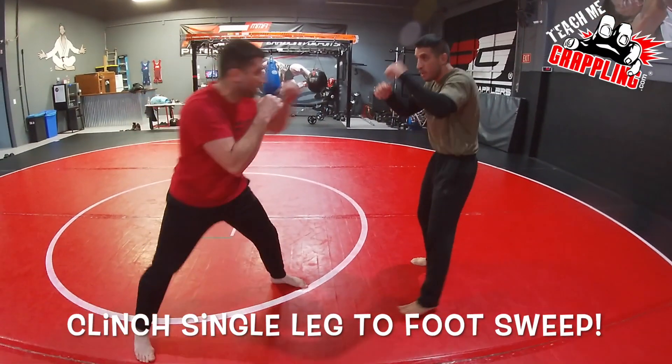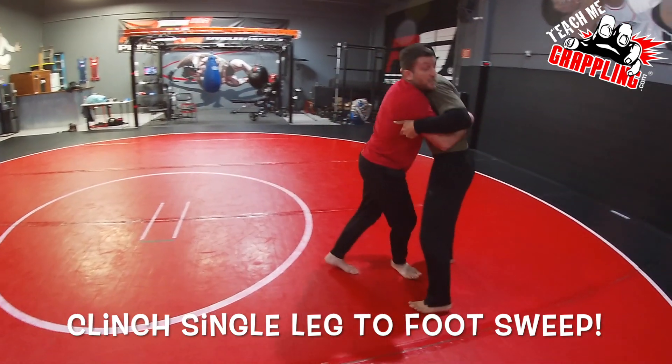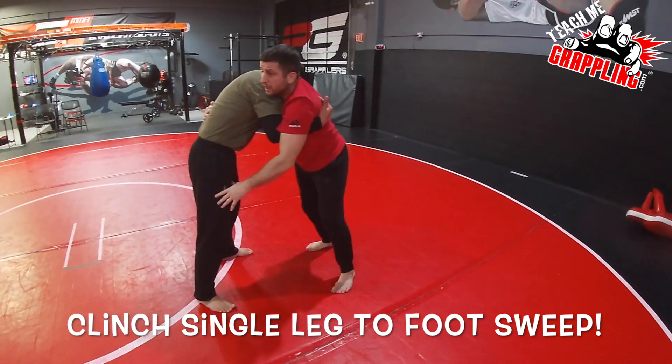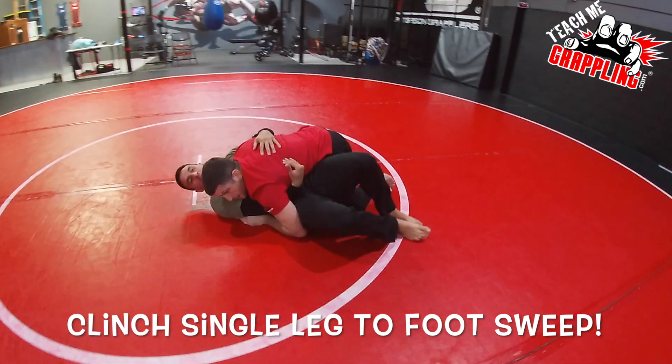One more time. Go back here in the striking realm. I decide I don't want to take any more shots. I get into the clinch. I go for the body lock and now we're here. I pick that leg up, I'm pushing. Take him right to the mat. Get my control.